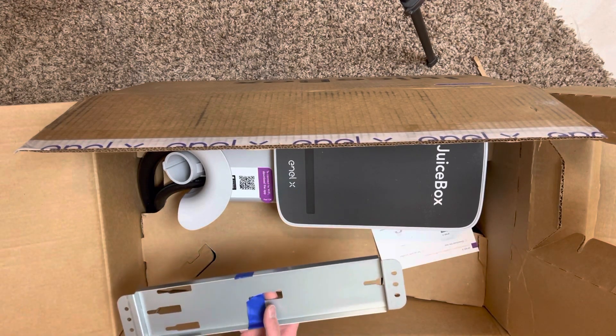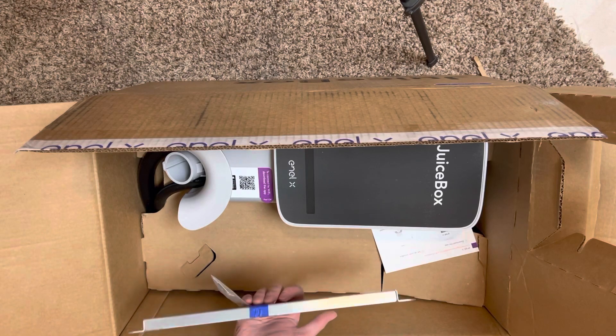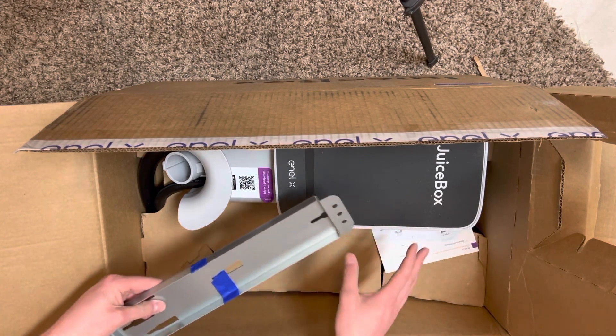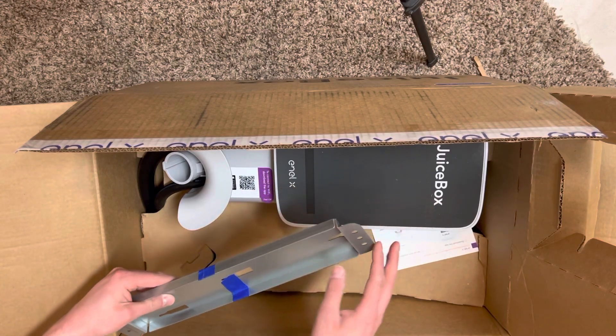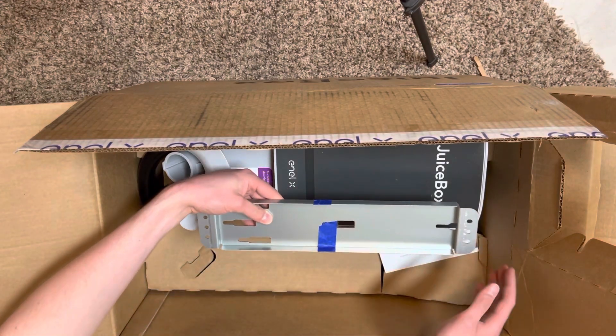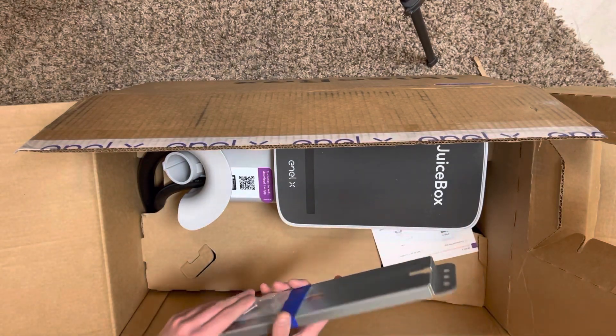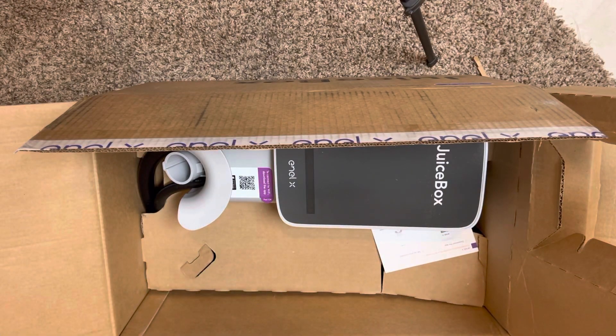So this is the mounting bracket. I have installed one of these before, surprisingly. You screw this to the wall and then this hooks onto it — I believe it goes like this. So you just slide this on top of it and there's probably some screws that you tighten down to it. I'll try to go over that later in another video maybe.